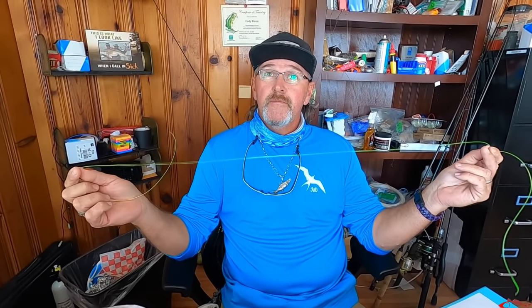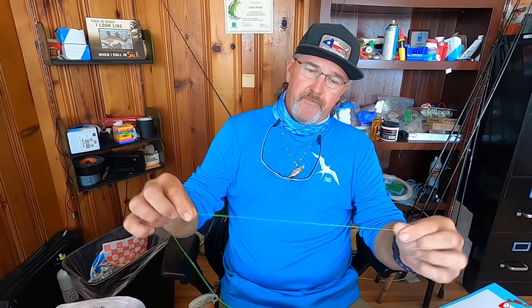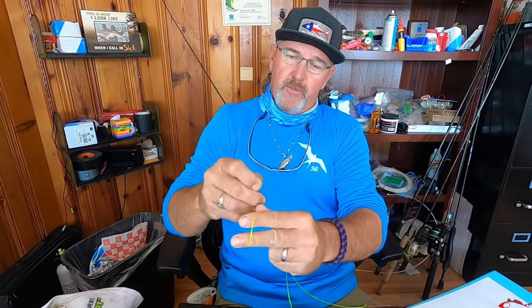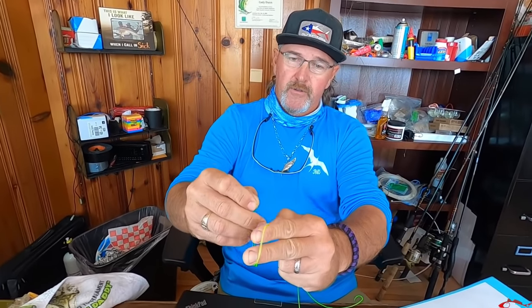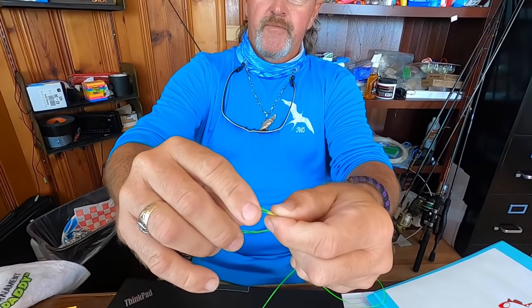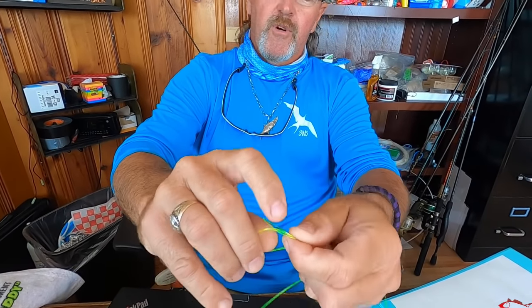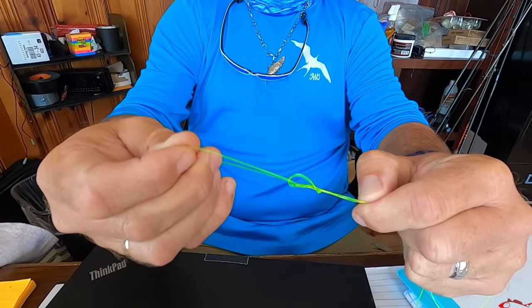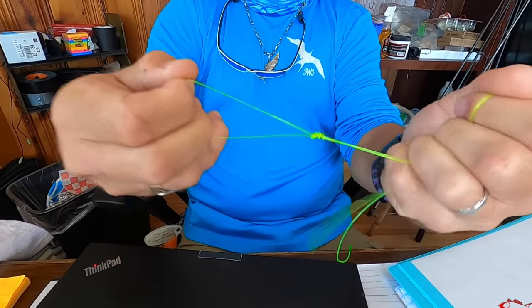I usually use about a two-and-a-half to three-foot leader to start off with, then trim it to however I need it. I'll go up about a foot or so and do a double overhand knot — I'll go slow. A double overhand: you make a loop, go inside the loop, and do it twice. If you do it once it's not as strong and breaks easier. Then you just tighten her up.